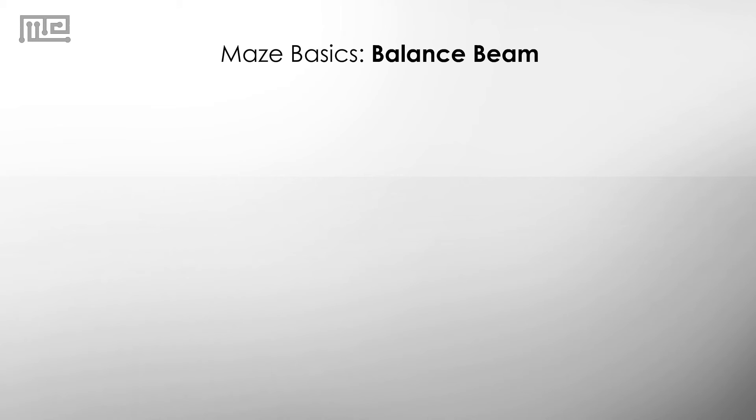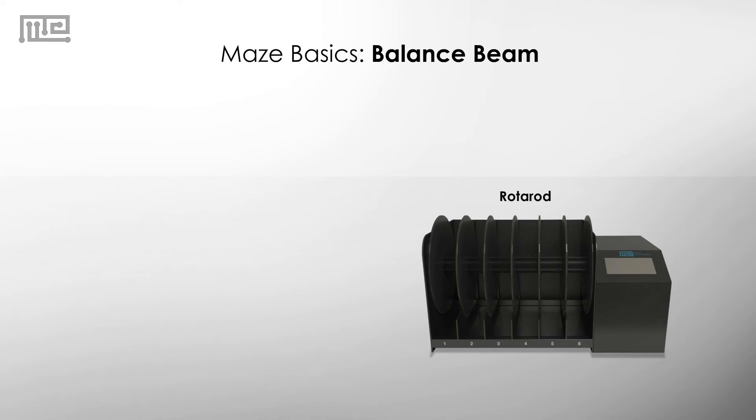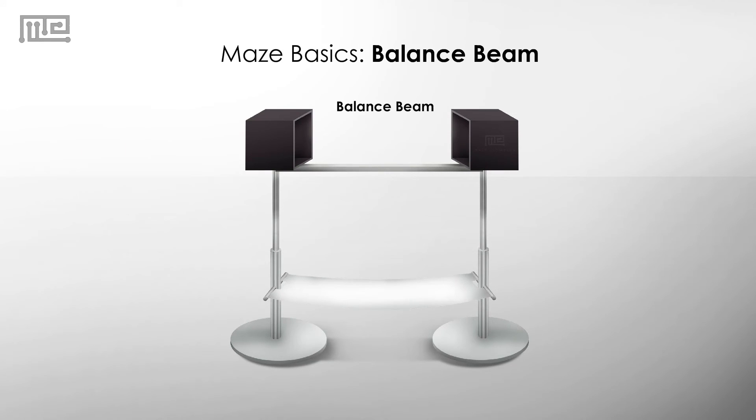Another test that assesses motor coordination is the rotor rod test. Some researchers have come to prefer the balance beam over the rotor rod because it is more sensitive in detecting fine motor deficits. However, if there is too much decreased motor function, the balance beam test is not likely to work.